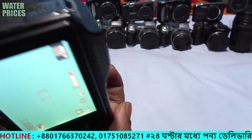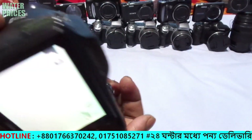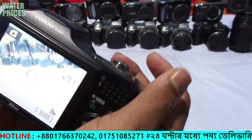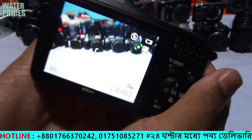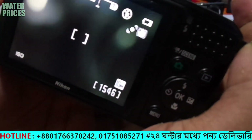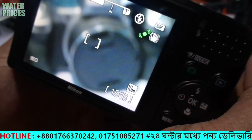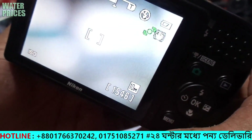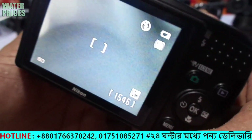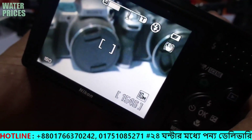Let's see how much zoom we have here. This is the optical wide-angle zoom. Look at this first zoom — it is a very beautiful thing.